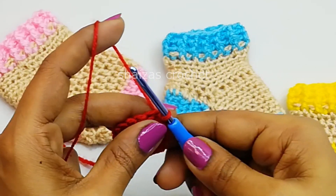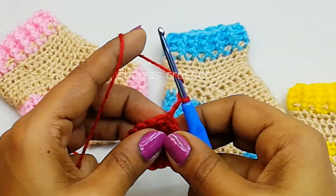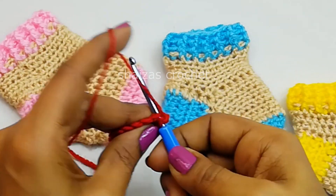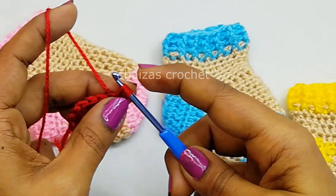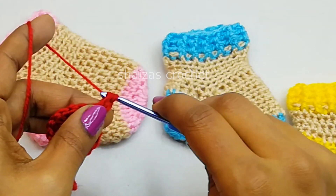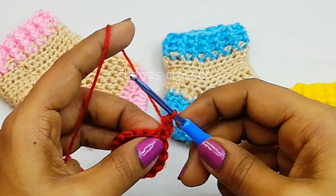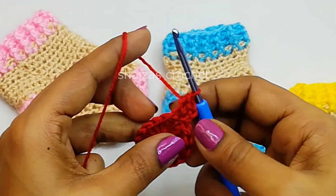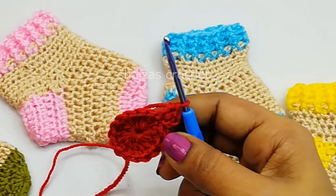Round 1. Now let's make 2 chains — 1, 2. Yarn over, into the same space, let's insert the hook, pull up the yarn. We got 3 loops on our hook. Yarn over, pull through. That's a half double crochet. Yarn over, insert the hook again into this, yarn over, pull through. So we got 2 half double crochet stitches into the first stitch.